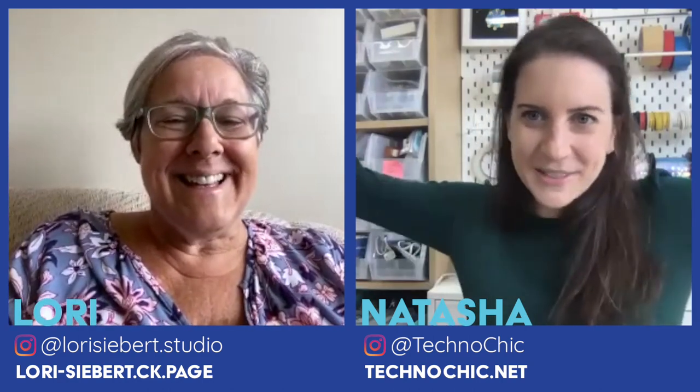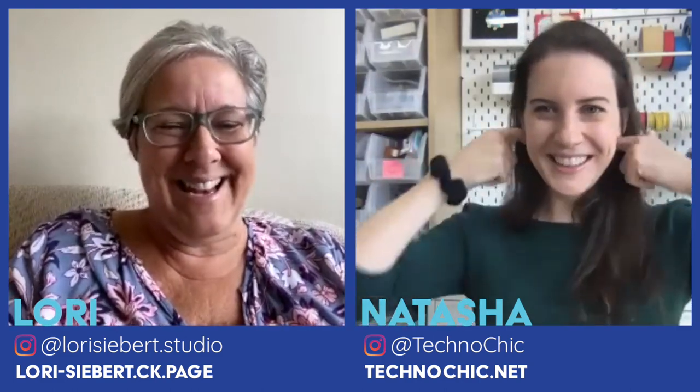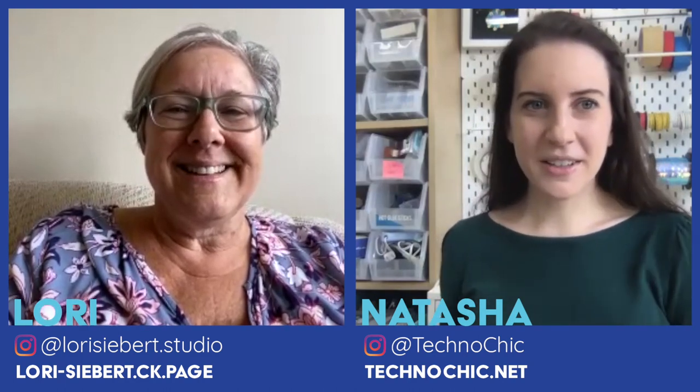Lori, we have a special guest this week — our first guest on Keep On Making It! We're putting out these challenges and if you want to participate, we'd love to invite you to be a part of this and show off your project. Today we have Amy to show her organization project. Amy, thank you so much for joining us. Thanks, Natasha, so much for letting me come on your show. I'm a big fan — I've been watching every episode. I'm super excited to be here.